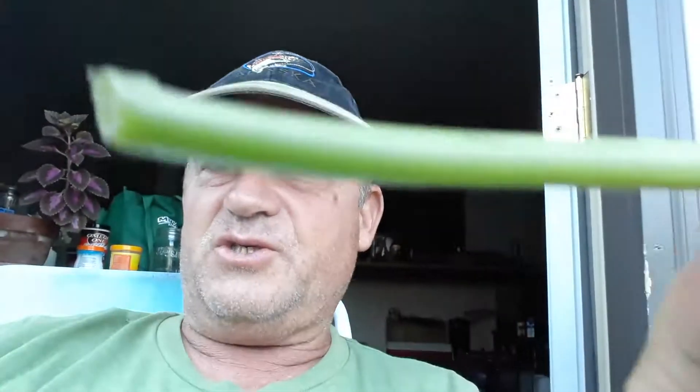Where this comes into play is when we're taking cuttings. If you've never done cuttings, try tomatoes — they're the easiest. You just need some potting soil. Right now the energy is in the stem.